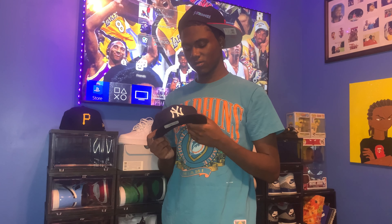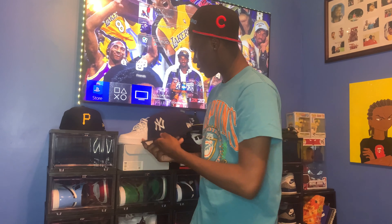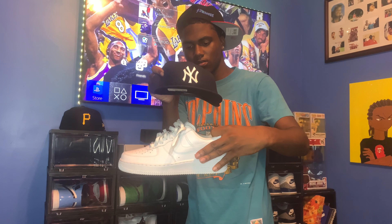You need your essential Yankees hat — everyone needs an essential hat. This navy and white is a go. You put this with the white forces — y'all gotta grab these. This is a nice look, little white Air Force Ones with this hat.